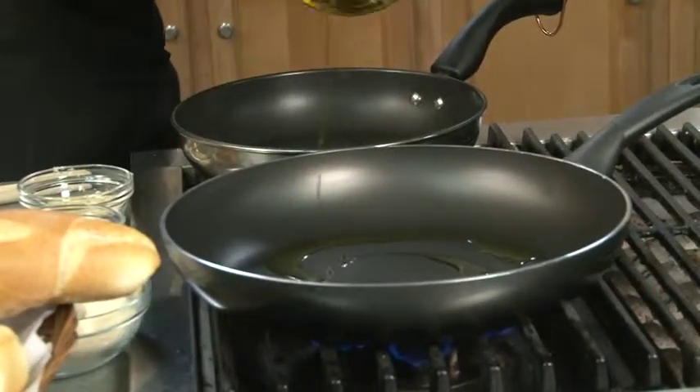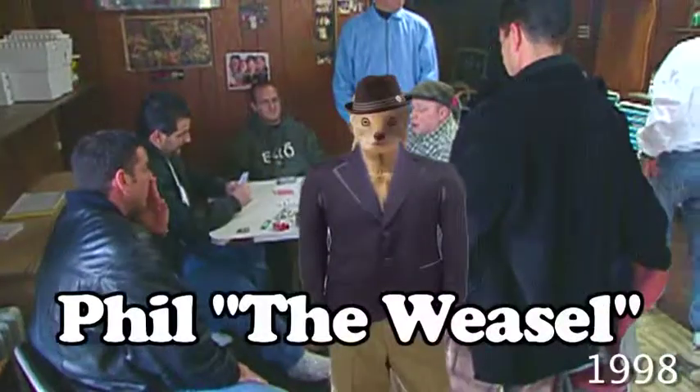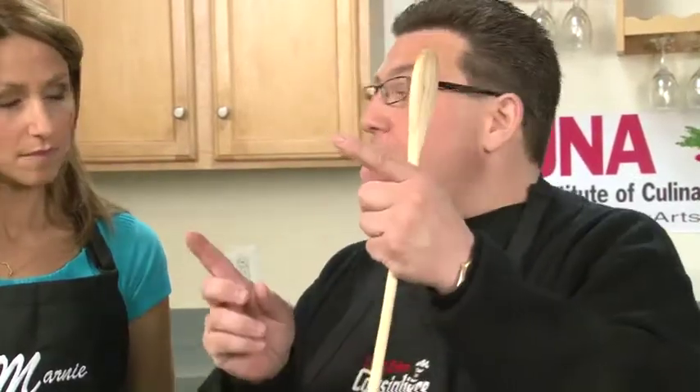Why don't you start by cutting up a pepper over here? This is something that they eat in the clubhouse, where the guys are playing gin or whatever. How about adding the peppers to this? And then we're going to add a little bit of onion, which we already cut up over here.